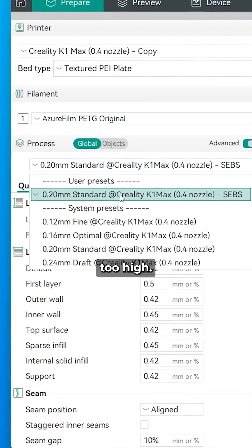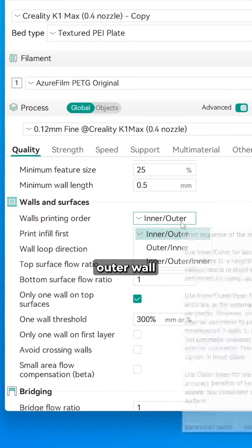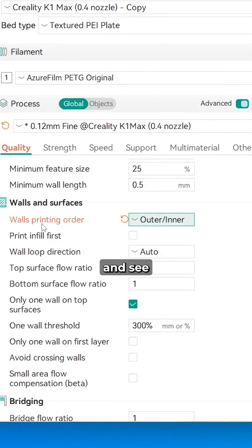Number 3: Your layer height is too high — lower it for better accuracy. Number 4: You're using inner outer wall order. Try outer inner and see if that helps.